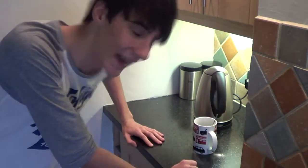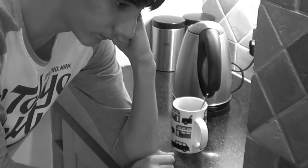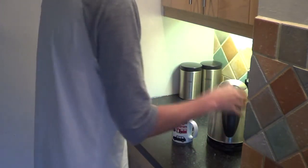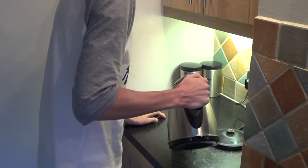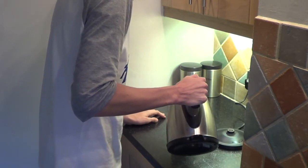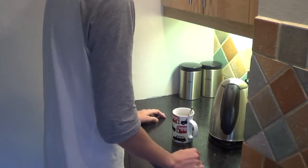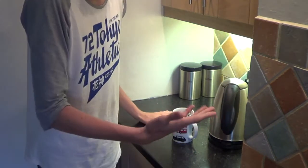This is where we turn the kettle on and wait for it. I feel like we need some music here. I'll find someone like you. And then you just pour it in without burning yourself, because it's happened before. And then you just pour it just the three quarters of the way. There. And then we stir. There.